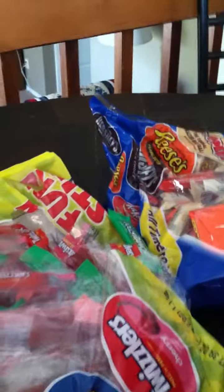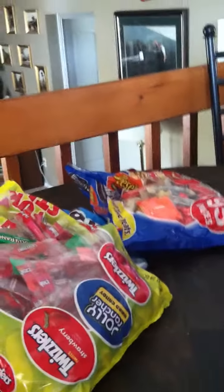We got Halloween candy. I opened this one already and took out a Twizzler. That should be enough — half the time it usually is and we just end up sending it to work with my husband because it doesn't get eaten.